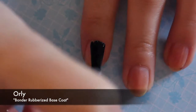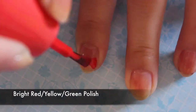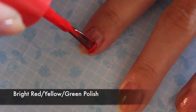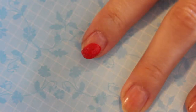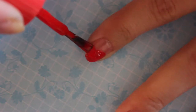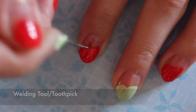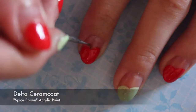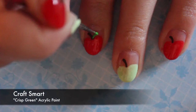Start off by applying a base coat to all of your nails. Create two curves on your nails and fill it in towards the tip of your nail. Apply a curved brown stem where the curves meet. Create a green leaf pointing the opposite direction of the stem.